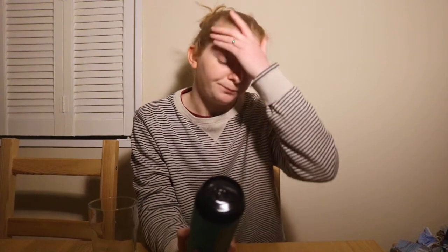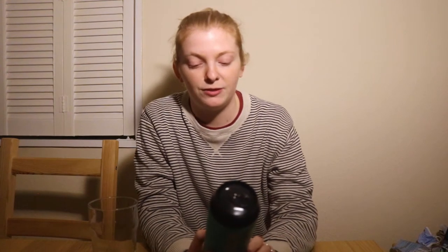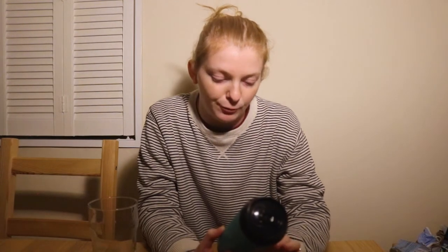New England IPAs are my favourite IPAs, and this is a session one, so it's a slightly lower percentage at 4.3 percent. On the back it says it's a session strength New England IPA brewed with Citra and Mosaic hops aplenty. You always hear those two — so hopefully a little bit zesty and fruity, from my very limited palate.